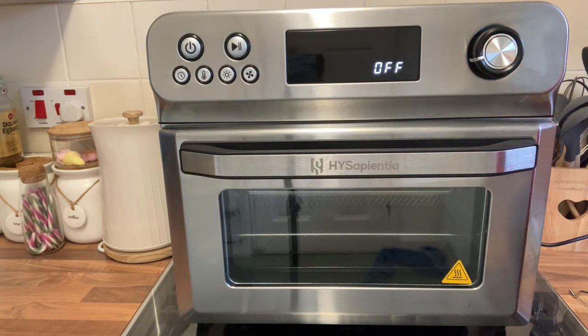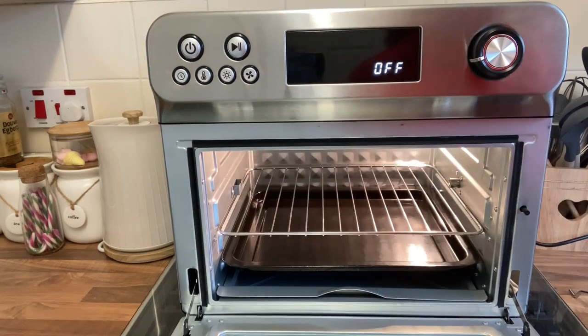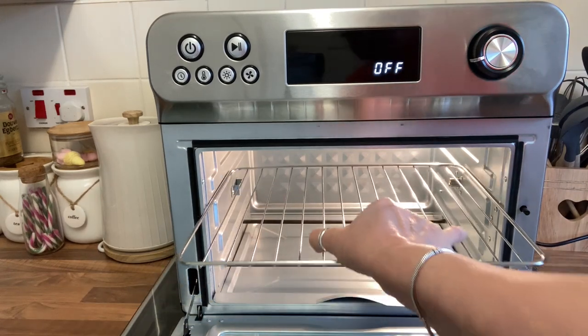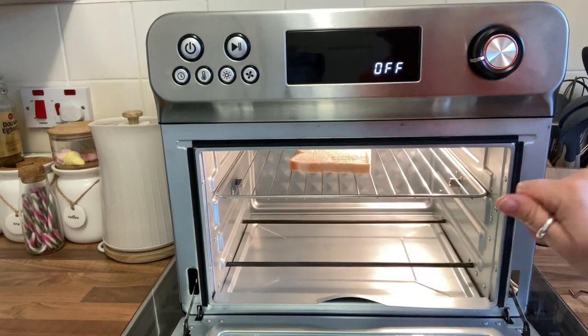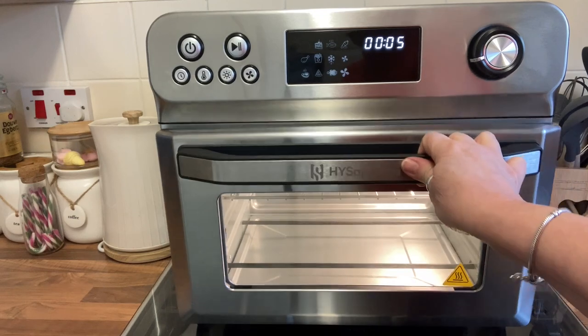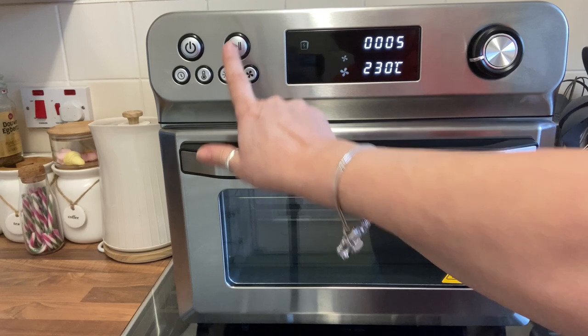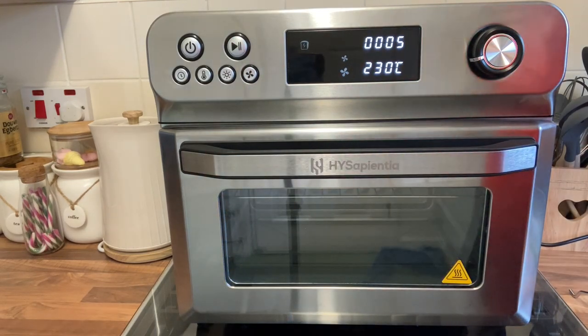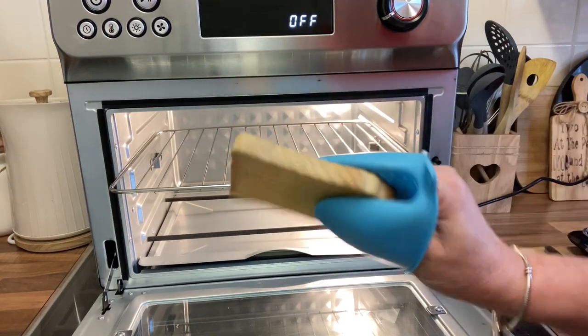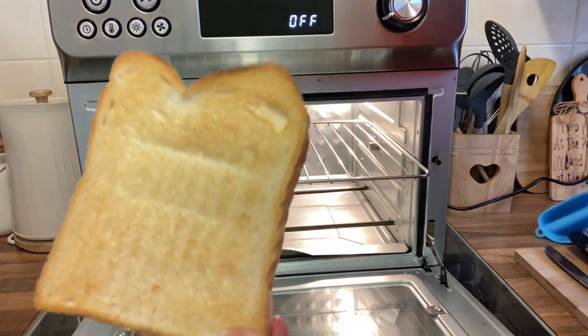Now I'm going to demonstrate something as simple as a piece of toast. I take out the air fryer basket since I won't be using that, put the toast rack in the top position, put my piece of bread on it, and turn it on. It has a hum to it — it's not overly loud. In comparison to my other air fryer I think it's slightly quieter. And there's the piece of toast — my Alf is going to love this toast.